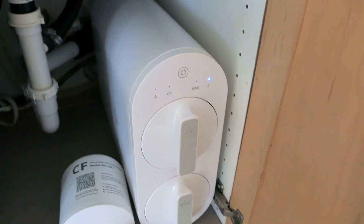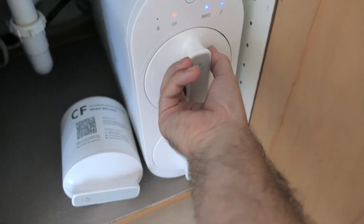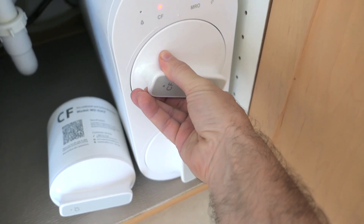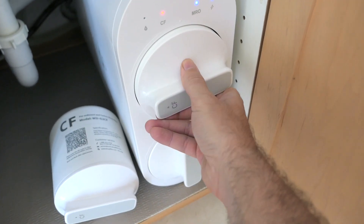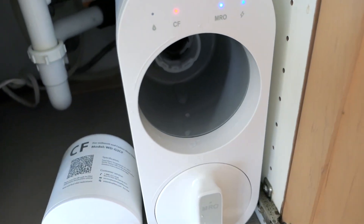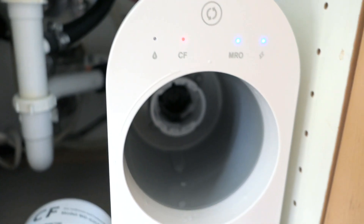Let's just go ahead and unscrew the old filter — we're going counter-clockwise. That one's really easy, and there it goes, it just pops right out. The old one is even heavier — I guess it's got water in it. There is a little bit of water obviously but nothing serious, and nothing's coming out from the housing.